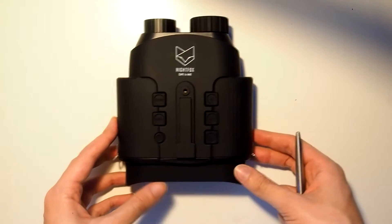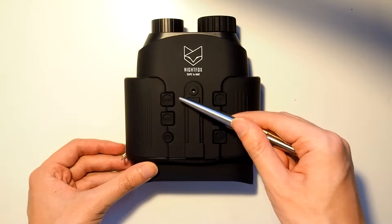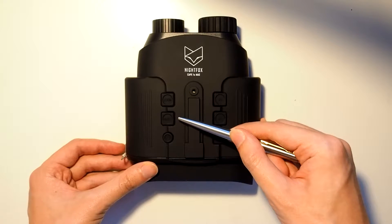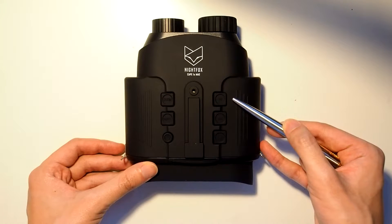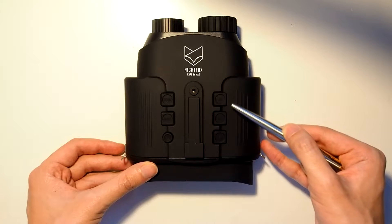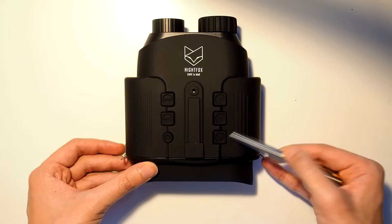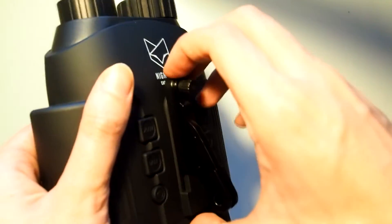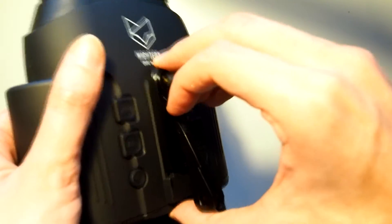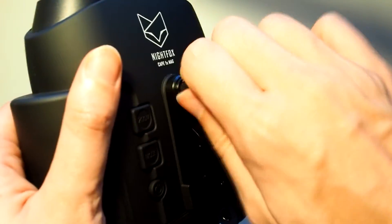The top of the Cape has a variety of buttons to control system functionality. These include the zoom button for zooming in, the mode button to access the menu, the power button, the IR button which also controls the brightness of the IR illuminator, the recording button for recording, and the LCD button to adjust the brightness of the LCD screen. The GoPro compatible head mount is simple and functional — just slide it along the groove and screw it in, and you can use any GoPro accessory that can fit.